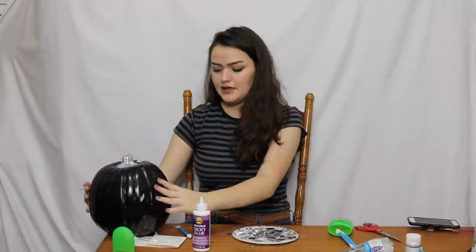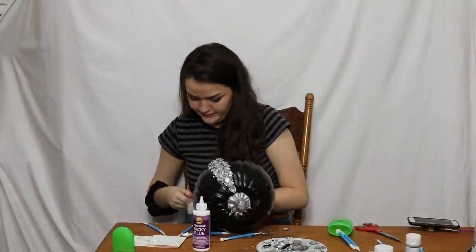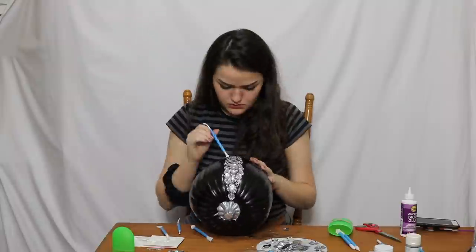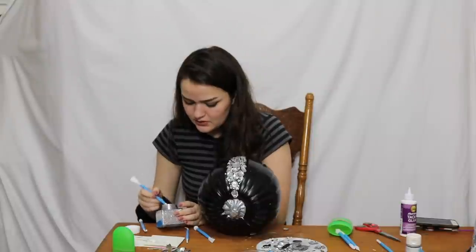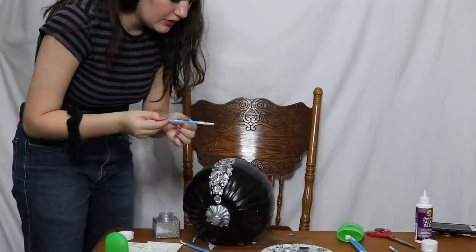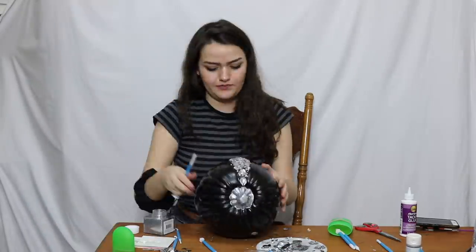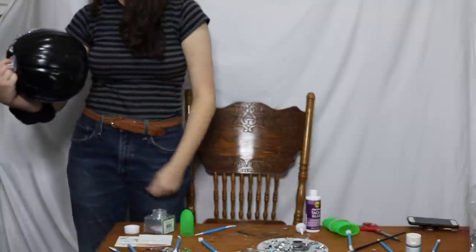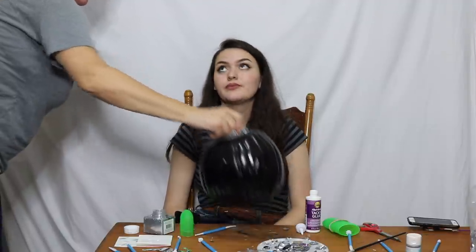That looks pretty interesting. Maybe I'll do foil on the bottom because I'm getting lazy already. I love bad ideas. I'm going to unscrew this glitter — might be a really bad mistake. This one has a little scoopy thing, so I'm just going to take that and use it, goop it, turning it on its side a little and lightly tapping it. Oh, it's pretty — it's gonna get glitter everywhere.